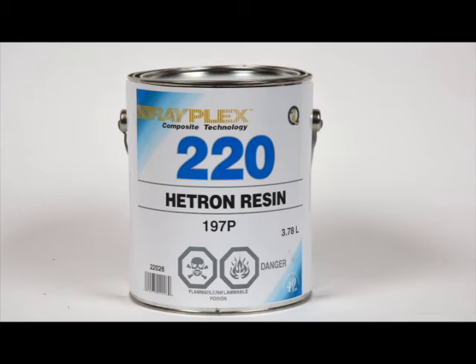The Rayplex No. 220 Hetron 197 Chloridenic resin has the highest heat distortion rating of any of our resins — 325 degrees F. It comes promoted and gives a reasonable shelf life. Uses include highly acidic environments such as sulfuric acid at 70% concentration. Hobbyists have used this resin for building custom mufflers for two-stroke dirt bikes. The resin can be used for hand laminating.